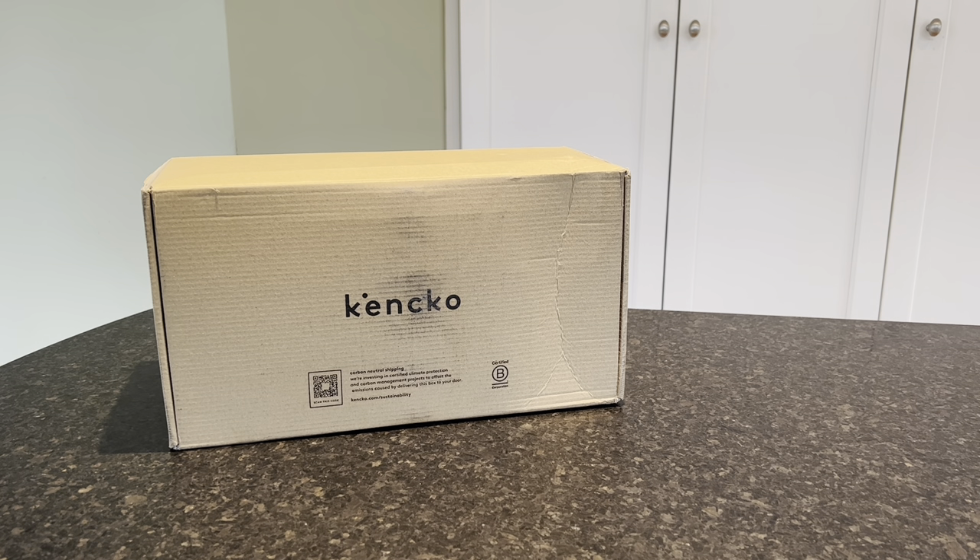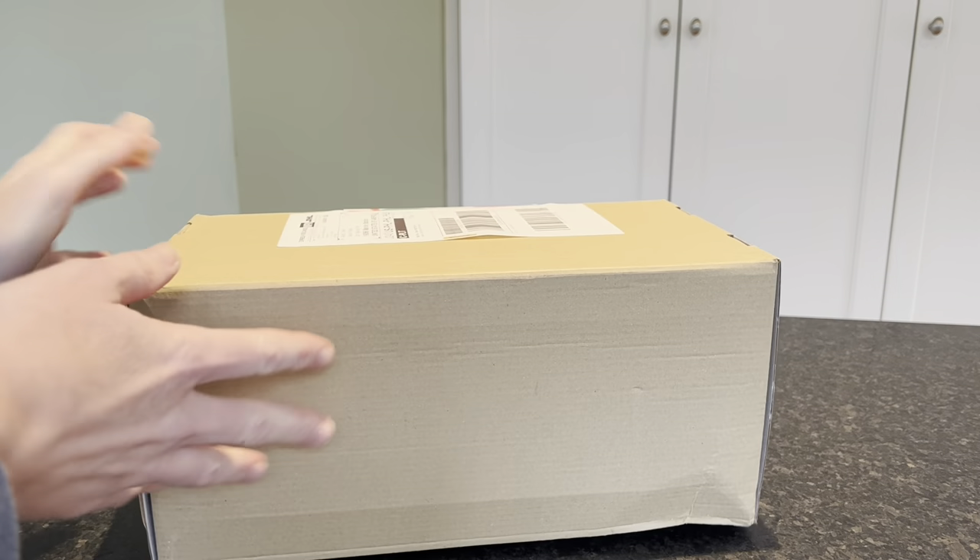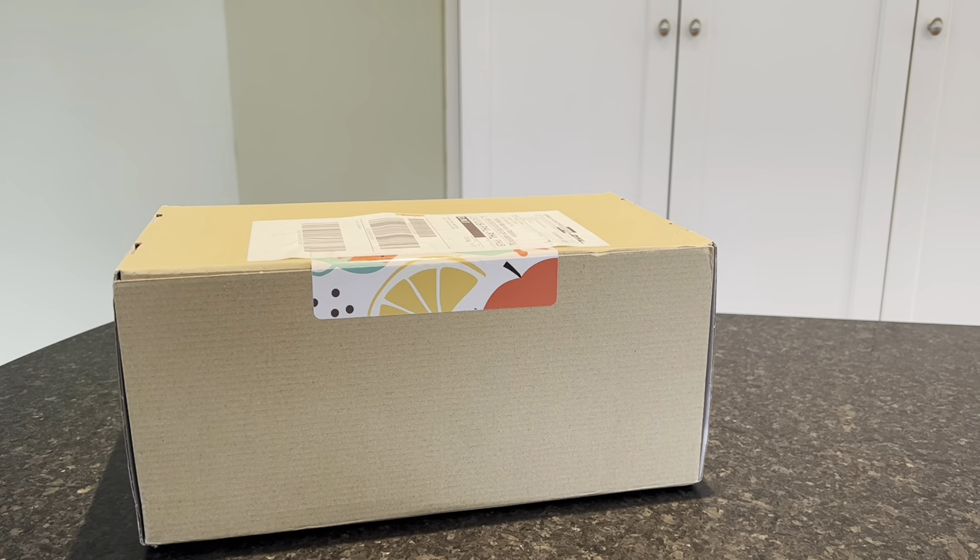We've unboxed Kenco a bunch of times. We started with their freeze-dried smoothies that are packed with 2.5 cups of fruit and veggies in portable compostable packets — check out our other videos to see the Kenco smoothie unboxing and how-to-make videos. Then they launched gumdrops without refined sugars, packed with fruits and veggies, and today they now have bowls.